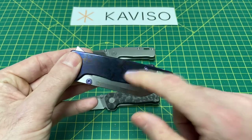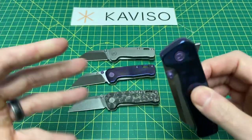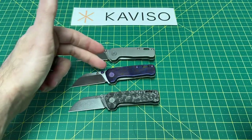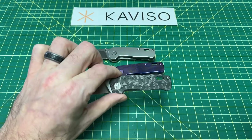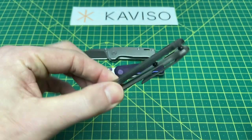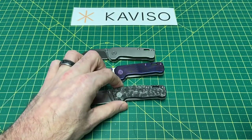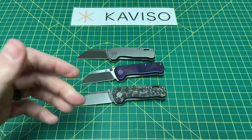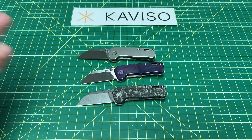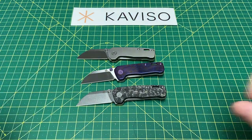We got the big boy here too — we'll talk about this guy in just a second. But those are all your options: all titanium, Makatai show side with titanium and Makatai clip, marble carbon fiber or raindrop carbon fiber with the titanium clip side, and then the Makatai in purple. Basically $219 or $109 for whichever version you prefer.